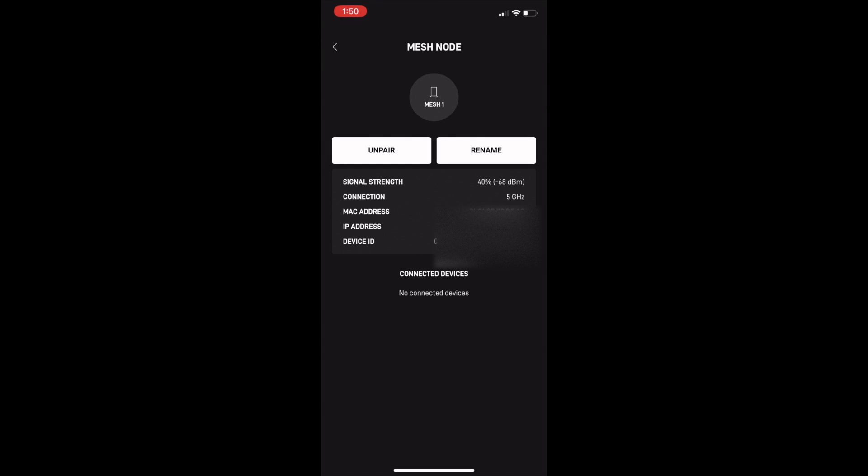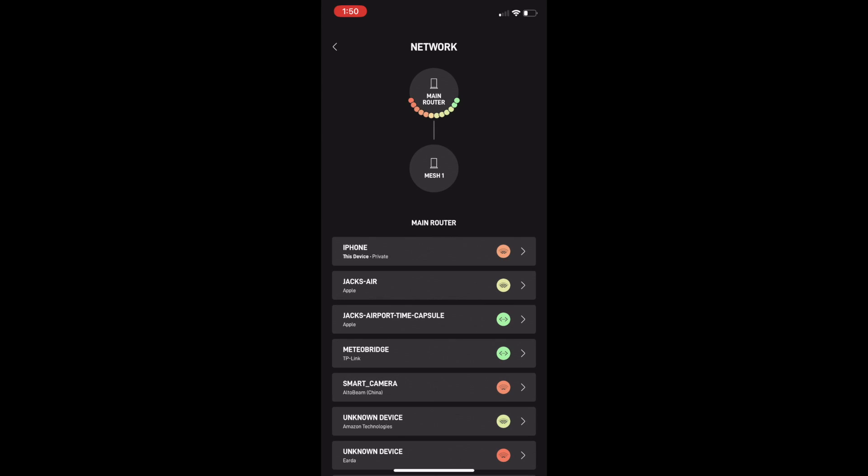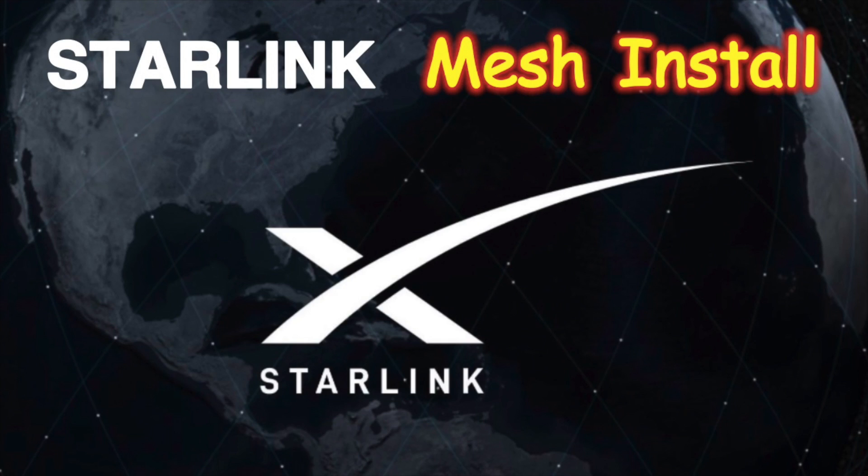I hope you enjoyed this video, and maybe it just gave you a little more flexibility in using Starlink around your home or around your business. Stay tuned for more Starlink videos and other videos that may be of interest to you. Click that subscribe button, and I'll see you later. Thanks for watching.